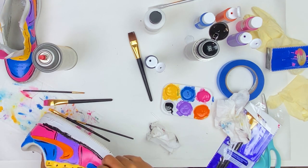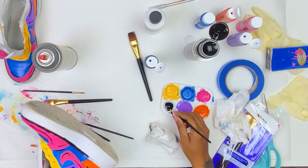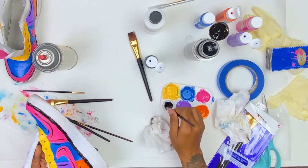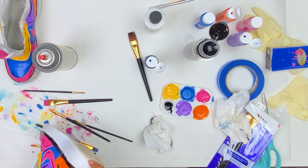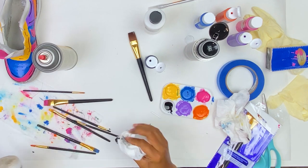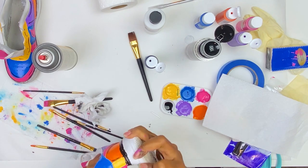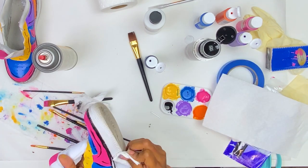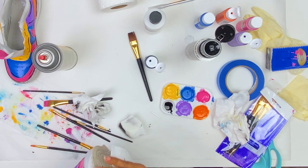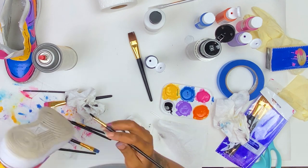With my black paint and a very, very thin paintbrush — I switched from the flat brush I used for all the colors to a really thin paintbrush — I just painted lines in a very abstract way. There was no rhyme or reason to where I painted these lines; I just painted them where I thought they would look good. It turned out great, so just go in with the black paint and paint lines wherever you see fit.